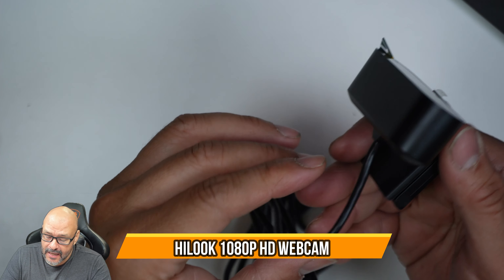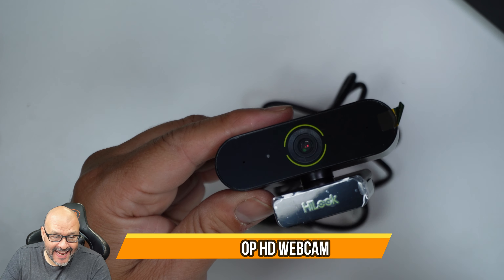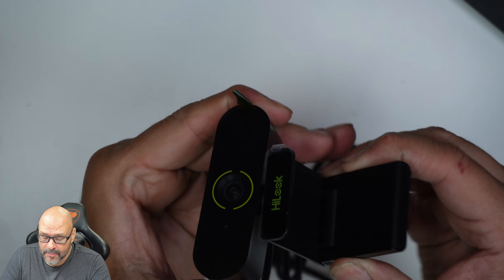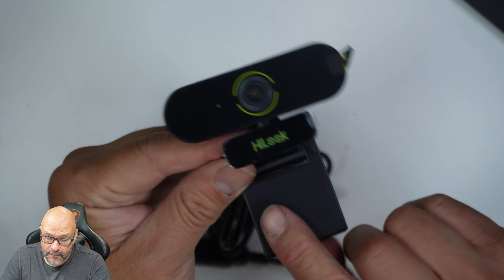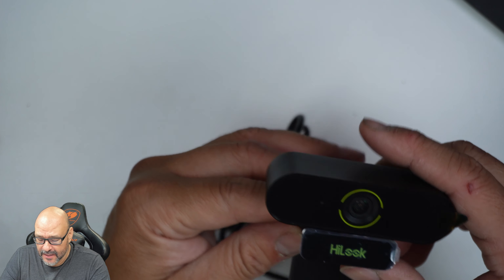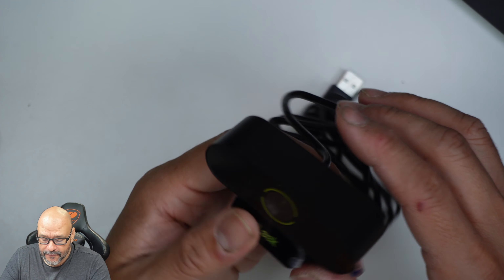Today we're going to bring a camera — this is a web camera, it's a 1080. We're going to test a couple of features out. It has an actual grip, a rubber grip, so you can put it on the back of your monitor. We are going to use a laptop here to record some of our footage.